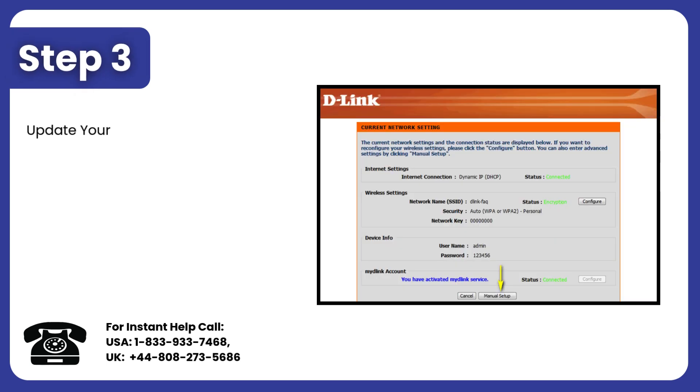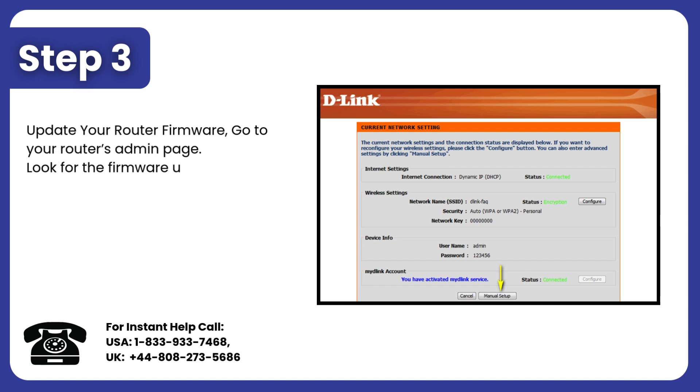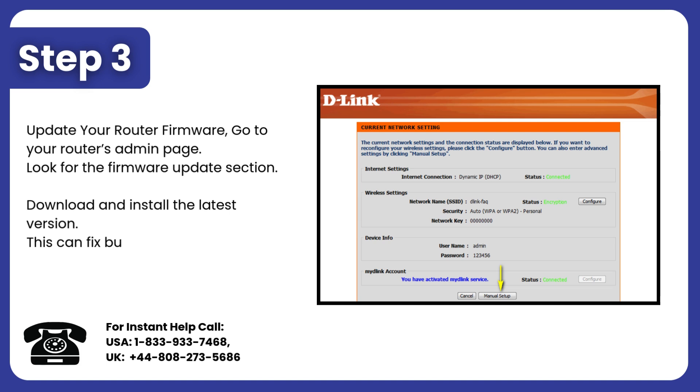Step 3: Update your router firmware. Go to your router's admin page and look for the Firmware Updates section. Download and install the latest version. This can fix bugs and improve functionality, including the WPS button.